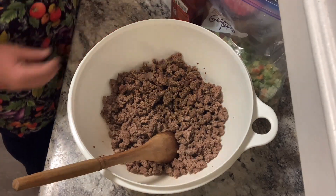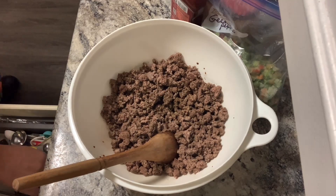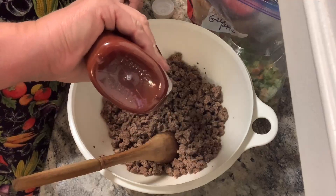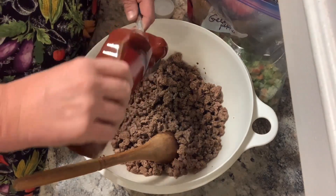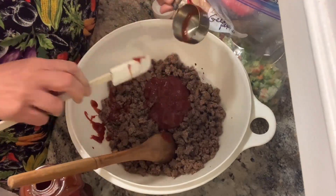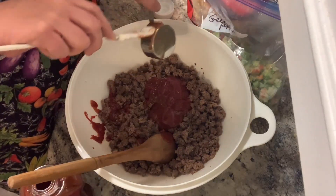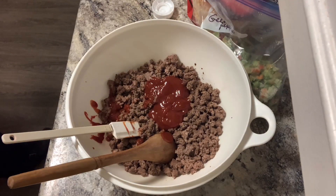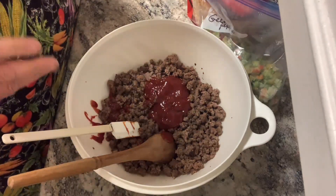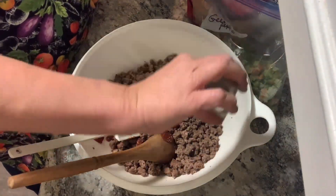The next thing is two tablespoons of ketchup — so that is just over a third of a cup. Now I also add tomato soup. It says salt and pepper to taste — I'm just going to add a little bit of pepper. I don't add salt, especially to this; people can add their own.